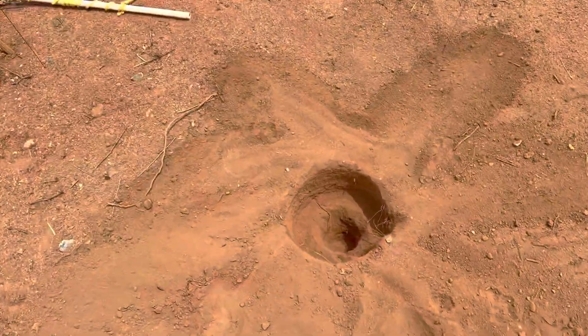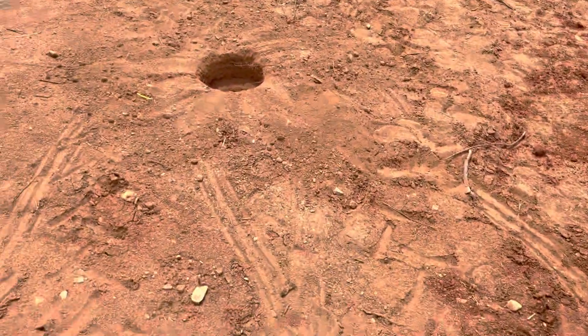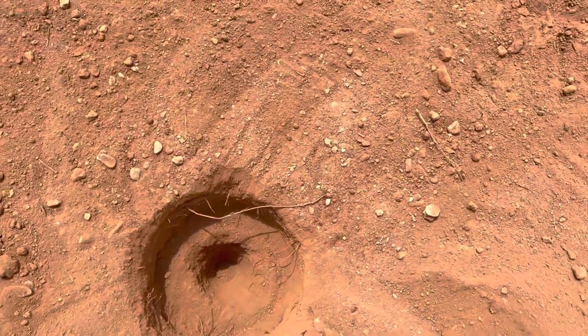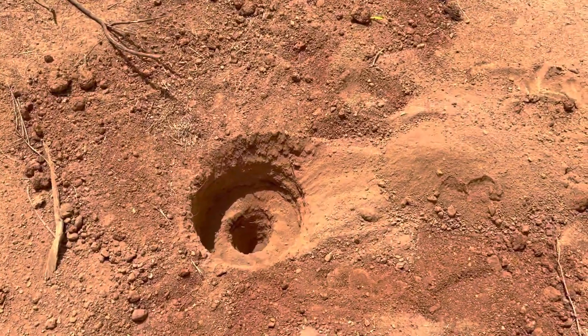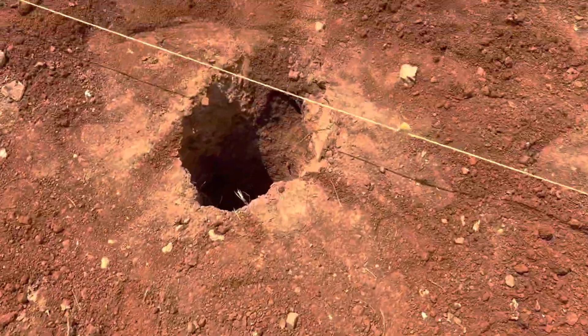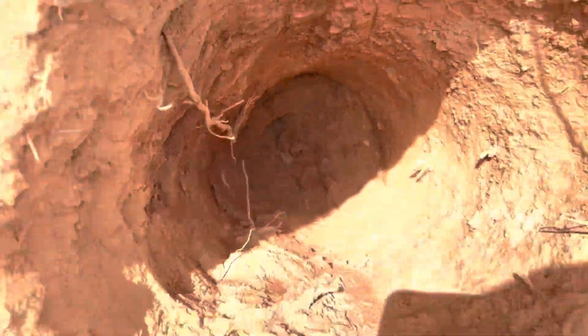So here is the start of a hole. I gotta start — this ground is so hard I can only go down about six to eight inches. So we're putting the auger in there and I'll fill it up with water a couple times today, and then tomorrow I'll be drilling them down to about 30 to 31 inches.